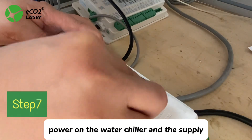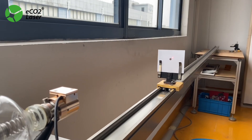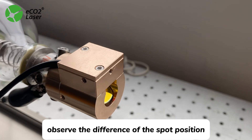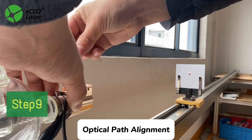Step 6: Laser Tube Wiring. Step 7: Power on the water chiller and the power supply. Step 8: Spot Shot. Observe the difference between the spot position and the red light position.